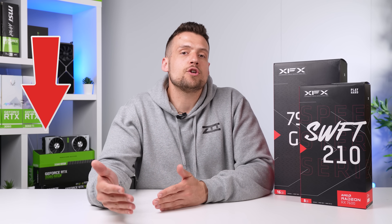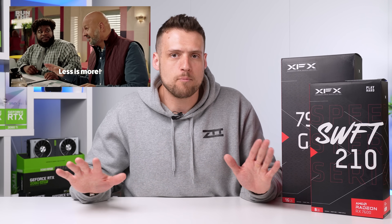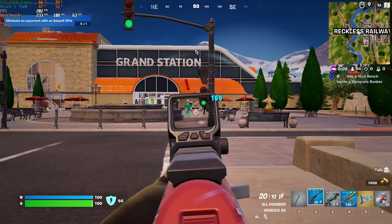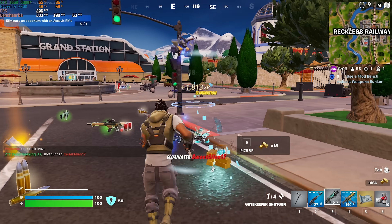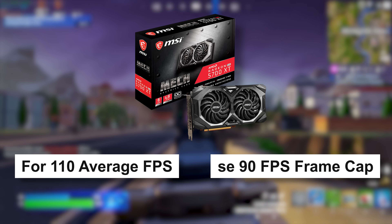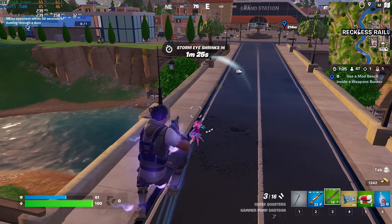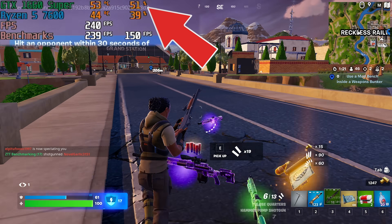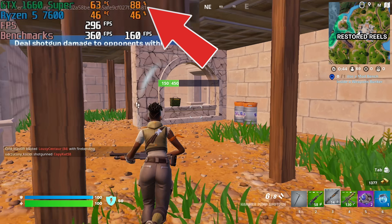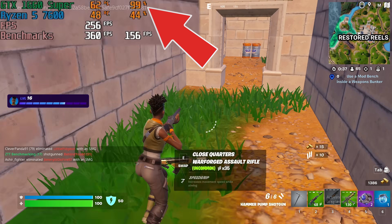Sure, your FPS average number is going to drop, but what's more important is that you're going to raise your 1% and 0.1% lows, and in a competitive game that is way more important. I always recommend setting an FPS cap a little bit lower than your potential average FPS, because that leaves processing power on your GPU to raise those lows. If your GPU can only average around 110 FPS, cap it to 90 — that way your GPU isn't at 100% the entire time, so when those intense building battles happen, it has processing power left over to prevent a significant FPS drop.